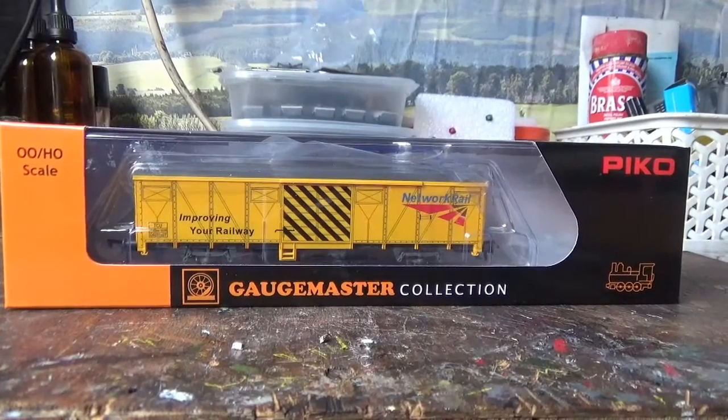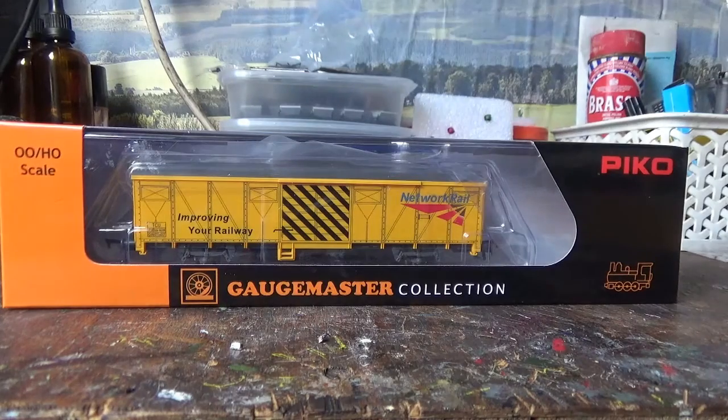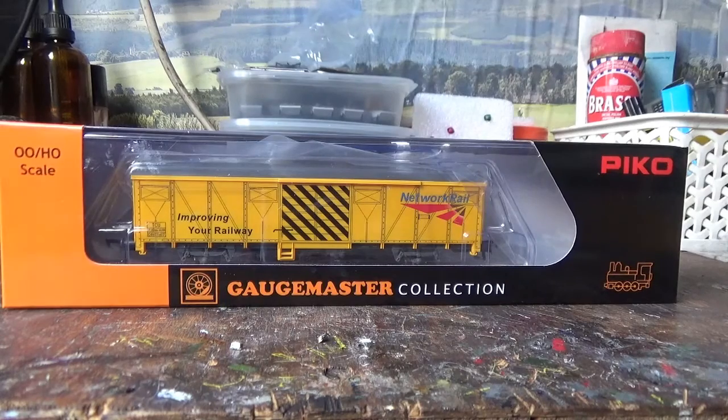Hi everyone and welcome to another model railway review from Class 47 Peter. In today's video we're going to be having a look at some rolling stock, and I'm going to be taking a look at the Gauge Master Track Cleaning Wagon, made by Pyco.